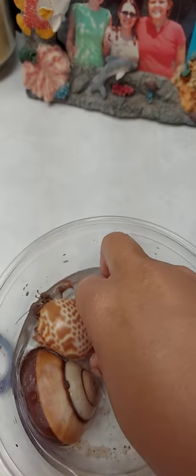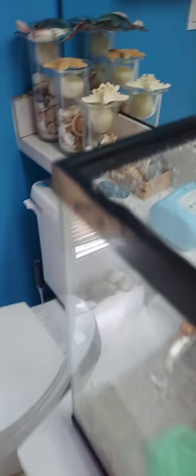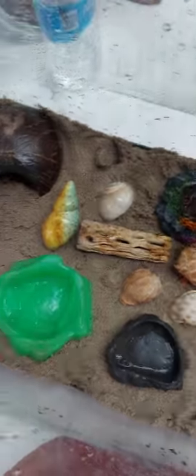These are my hermit crabs — I have two of them. They're very easy to take care of. Here is one clean habitat because they like their habitat clean.